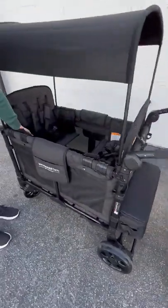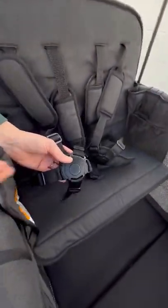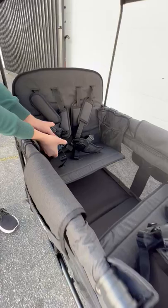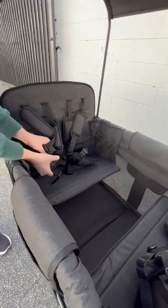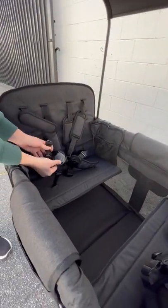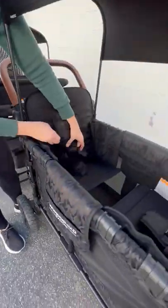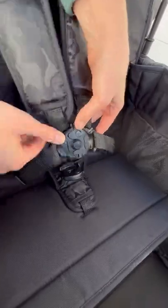The seat belt buckles are slightly different. The Elite comes with a standard harness and you just buckle it like your regular stroller. The Luxe comes with a magnetic harness, so it all comes apart when you undo it — this part is magnetic.